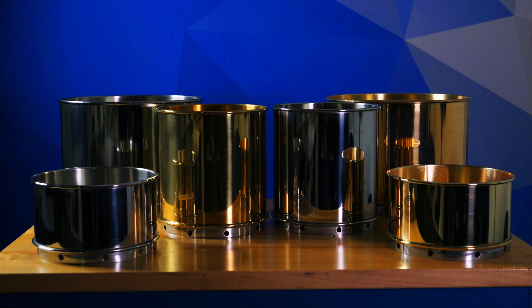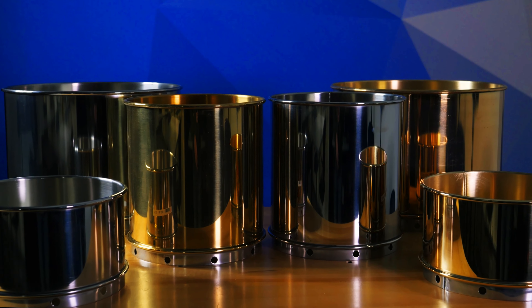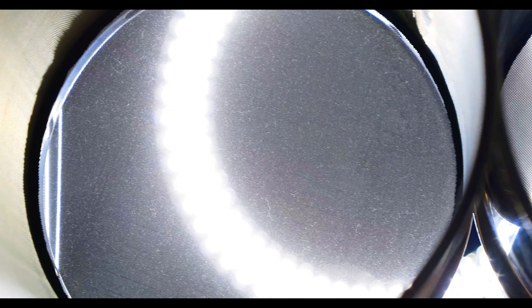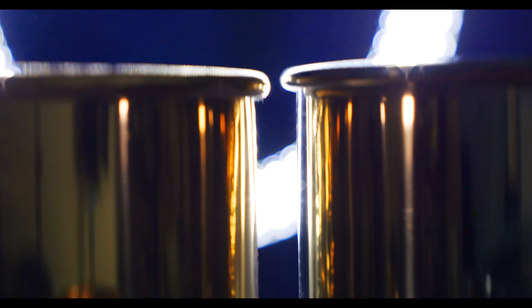A wet wash test sieve is a screening medium with openings of uniform size and shape mounted on a rigid frame. Basically, it's a tool that uses metal cloth with holes in it to separate smaller particles from larger ones. The metal cloth comes in a round metal frame in many sizes and specs. Where standard test sieves have a frame height of three inches, a deep frame or wet wash sieve has a height of four inches or eight inches.